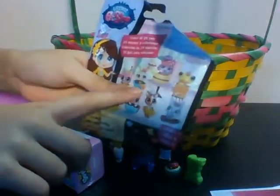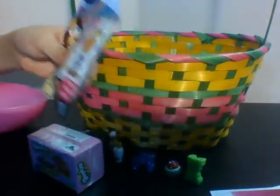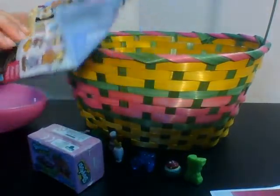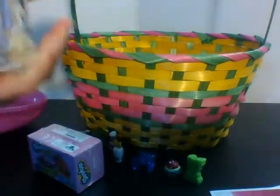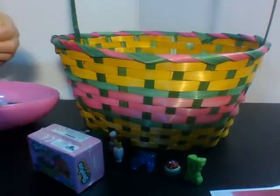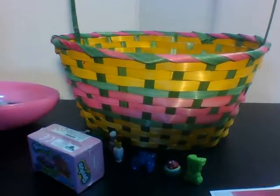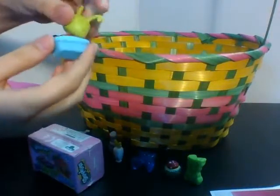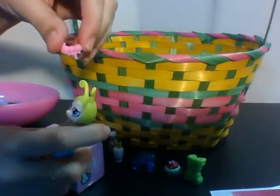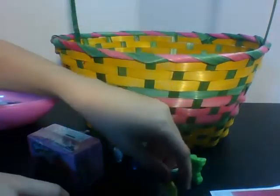Guys, I want this snail so bad — if I get the snail I will do a subscriber shout-out, not in this video but in a different video. Please be the snail... please be the snail! It's a snail! Yay! So if you guys want to do the subscriber shout-out, subscribe to my channel. The snail is so cute!